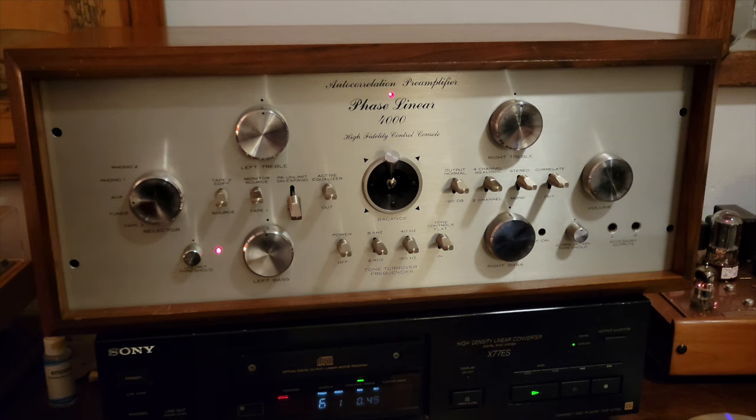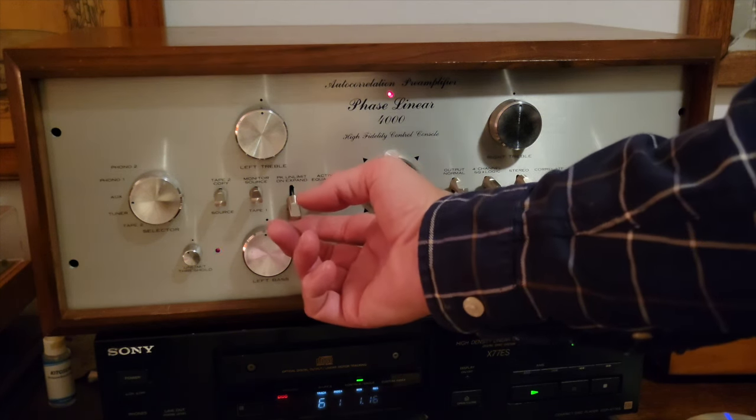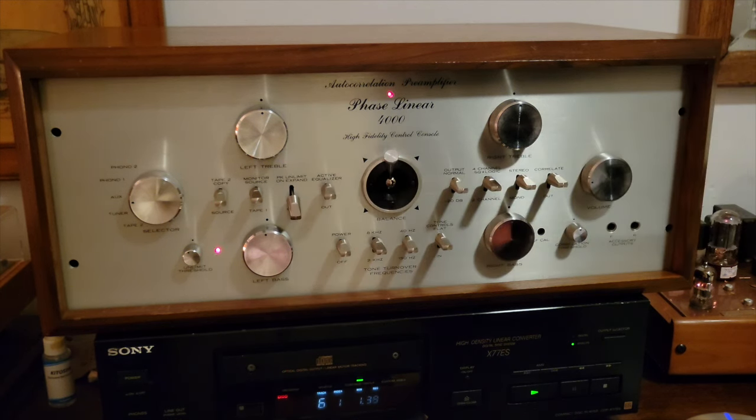Let's see if we can hear a difference. This is with peak unlimit off — now let's turn it on. I think you will have noticed an effect; there definitely is one. It seems to open up the sound a bit — it makes the louds louder, the quiets quieter. Kind of neat. That's a nifty feature by Mr. Bob Carver.